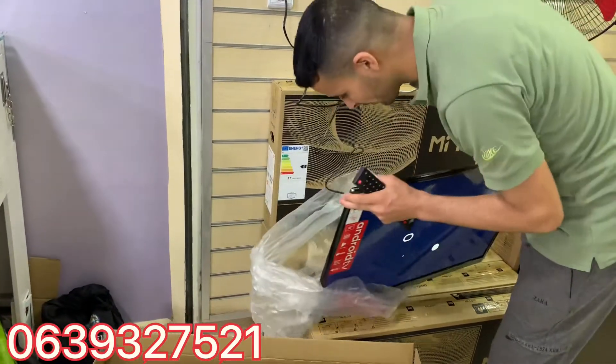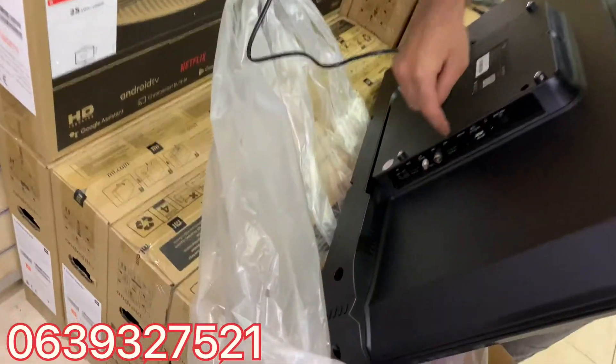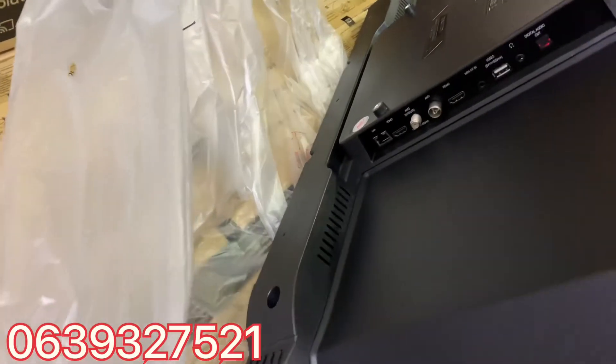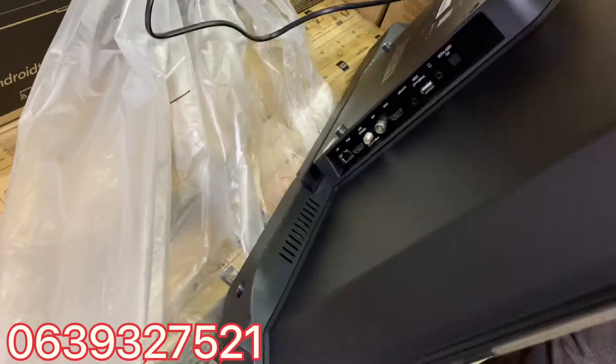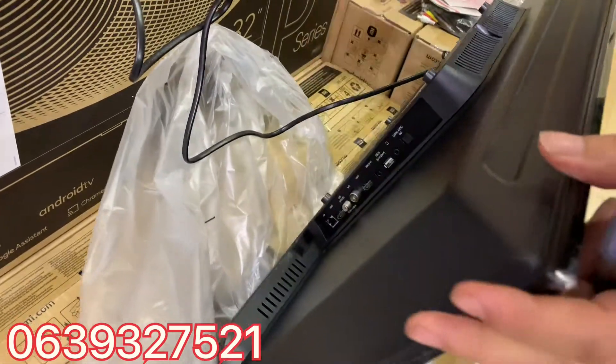This is the first one. This is the HDM. This is USB. This is the TNT. This is the receptor.